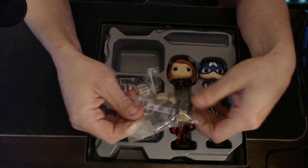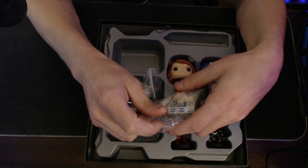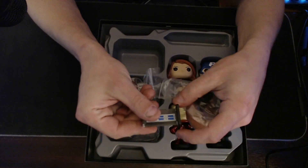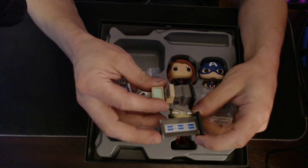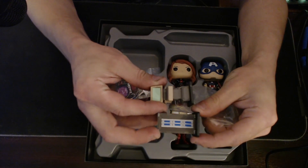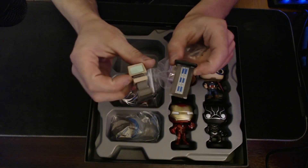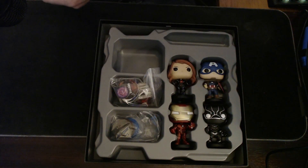These are the new attachments. This is the Vibranium controller, and this is the PC terminal. We'll talk about those a little bit later in the video. Vibranium PC — set those to the side for now.